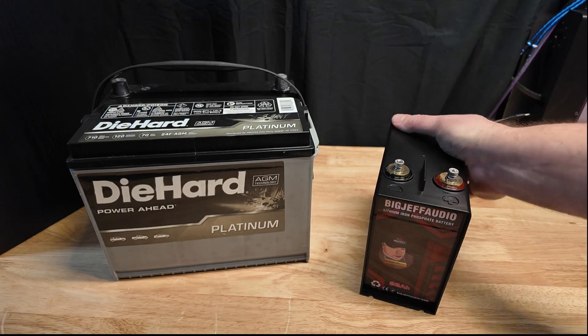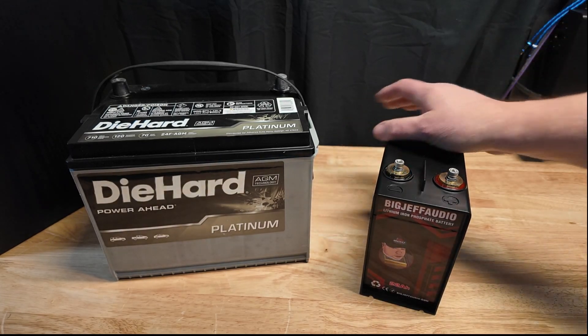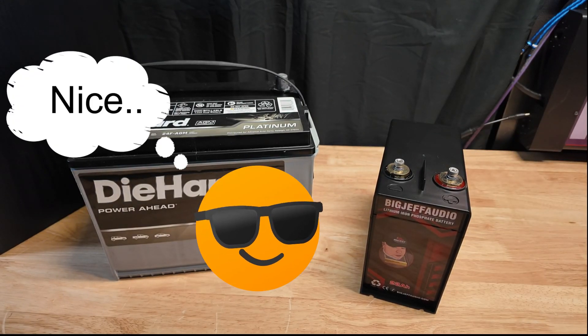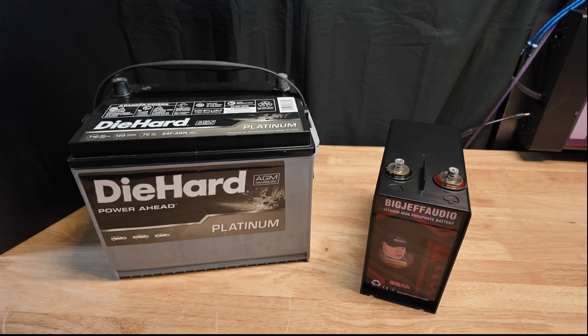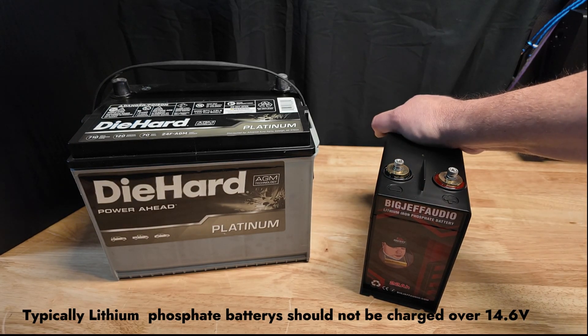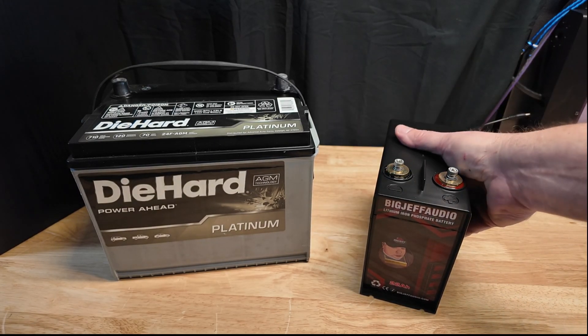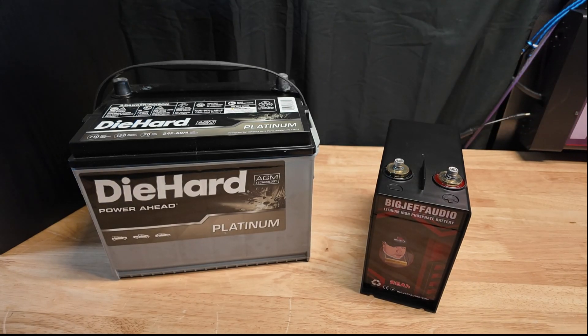This is a real nice little battery — super compact. One thing I'll note: during testing and charging, this Big Jeff battery did not get warm whatsoever. I have tested some other small lithium iron phosphate batteries and they got hot just charging at 14.4 volts, which is concerning. But this one did not, so obviously it has the right cell voltage to work in an automotive application without being overcharged.